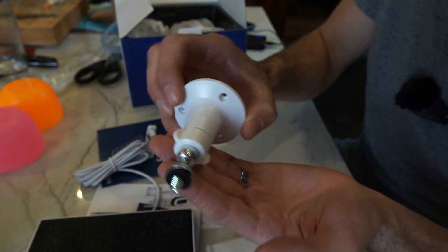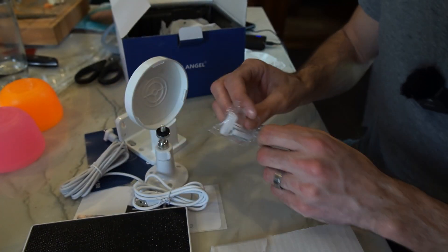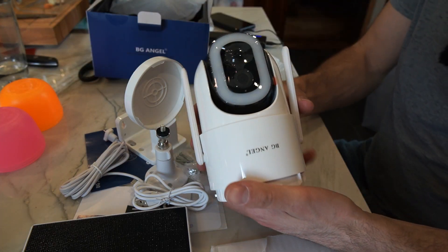Here's a ball joint mount, another mounting bracket, a USB-C cable, a couple of bags of screws for the mounting brackets, and here's the camera.